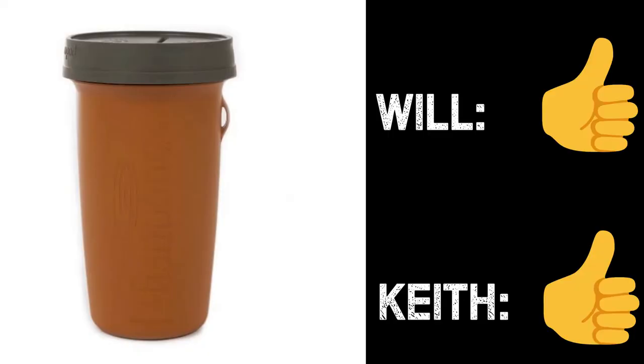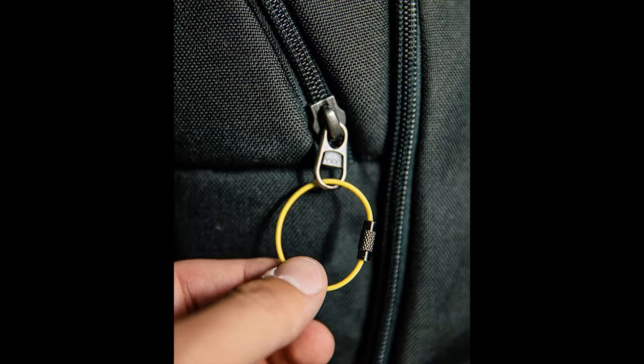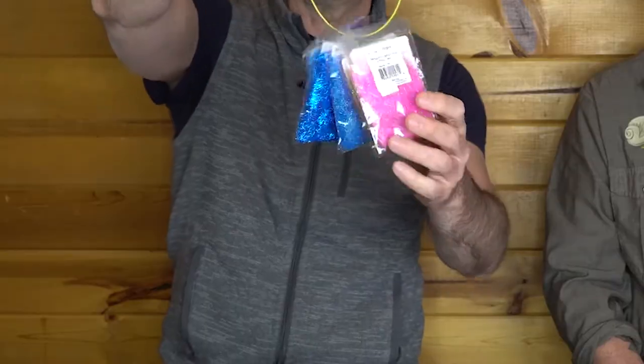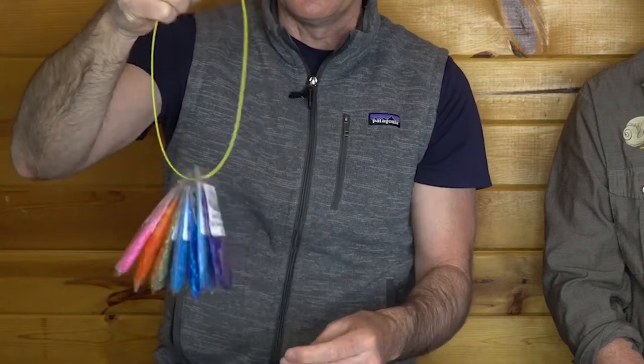Next up: Loon's Bench Rings. These are neat little plastic-coated cable tie things with a really nice secure screw connection. They work really well and I can find lots of uses for them. They're kind of designed to keep all your dubbings and little packages of things together as opposed to a plastic pouch.